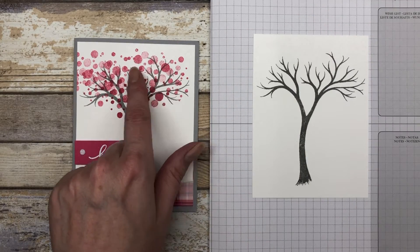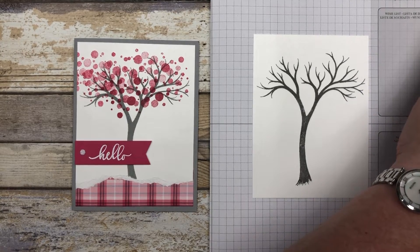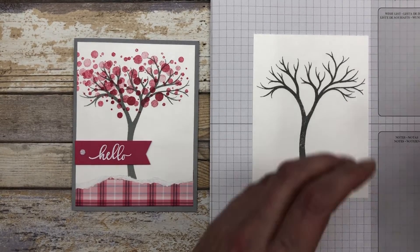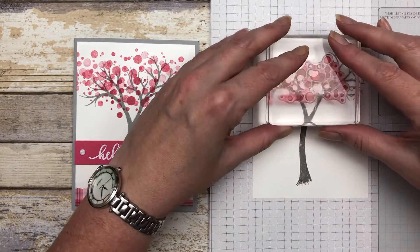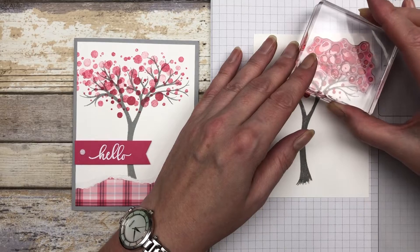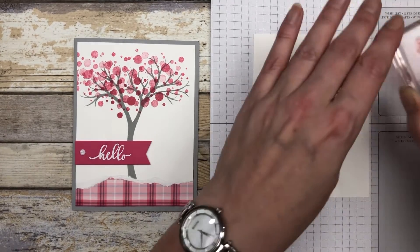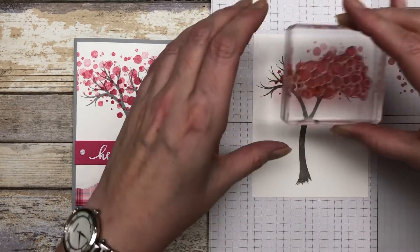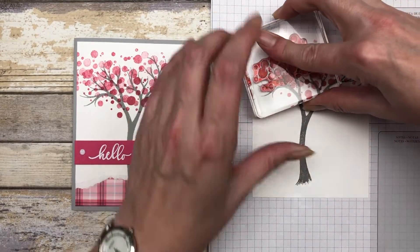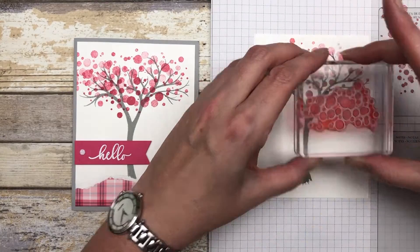This time I'm going to use a different tree topper — it's kind of like little circular shapes, but the concept is the same. I'm going to ink it up with some melon mambo ink and stamp the dark right in the center, then go out further and stamp the lighter ones. Again we're using the stamp-off technique to create all the little spots around this tree.